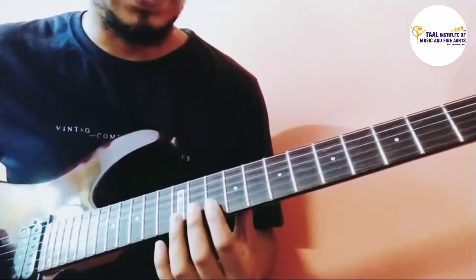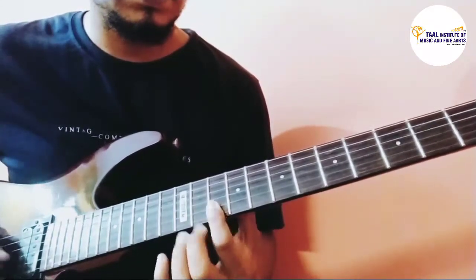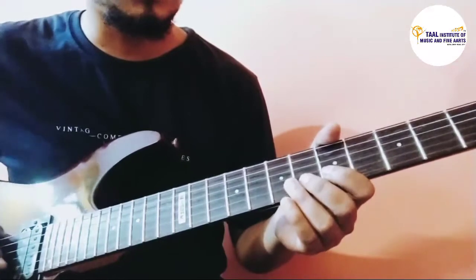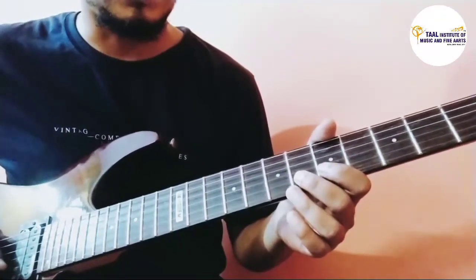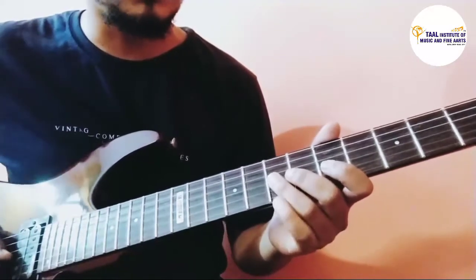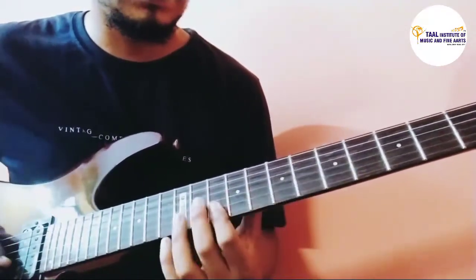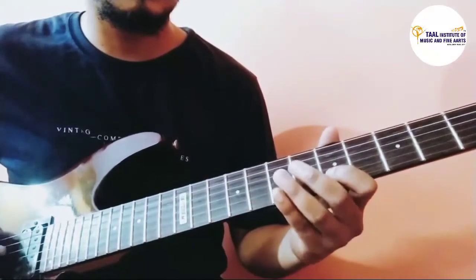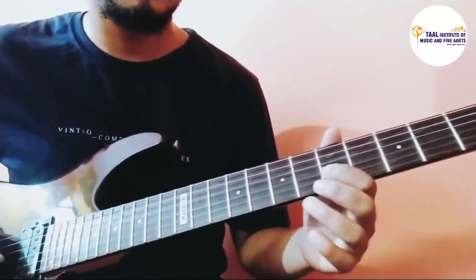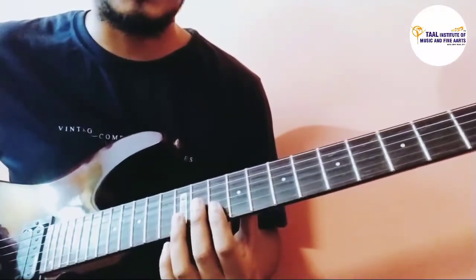For the third line, we continue with the five tenths, then on the second string we play 6 and 5, and on the third string we play 7 and 5. So the whole thing goes like that.